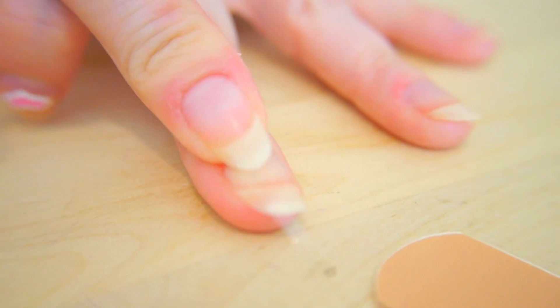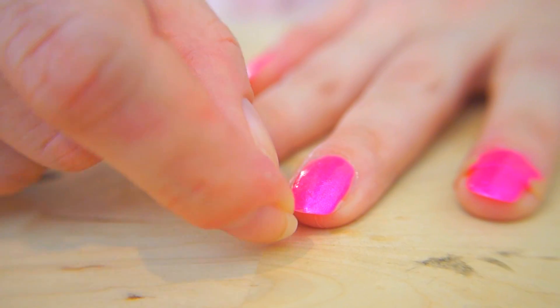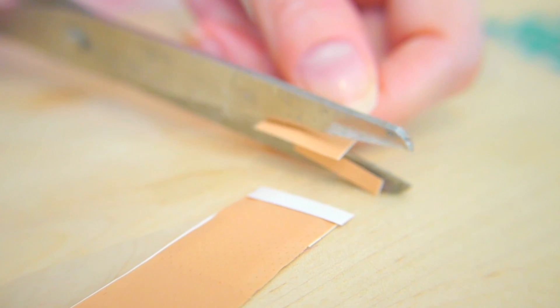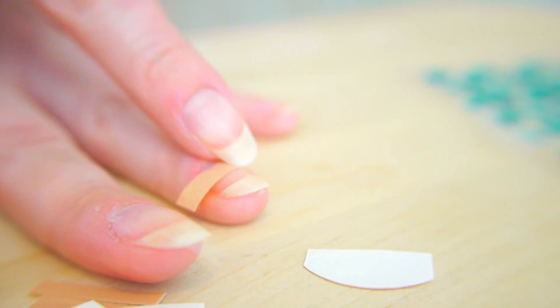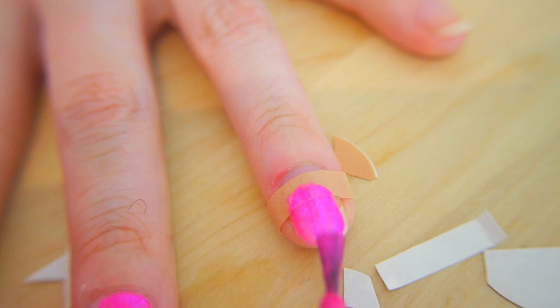Leave the polish to dry, but don't leave it until it's too dry — just tacky enough that it's not going to run everywhere when you remove the sticker. If you leave it until it's too dry it might flake off. Band-aids are a little bit easier to work with because they have a bit more structure to them since they're sticky everywhere. Make sure you get all of the air out otherwise you might find the polish seeping underneath.